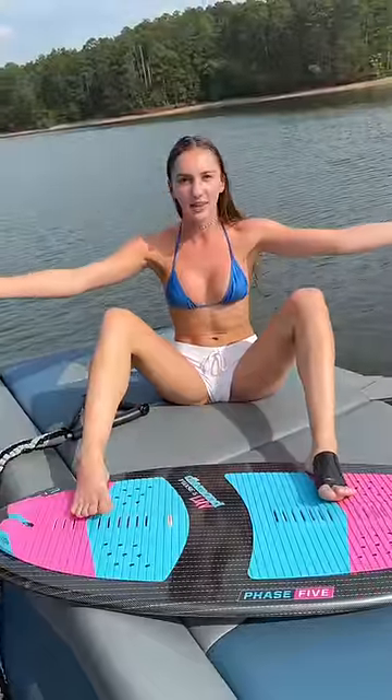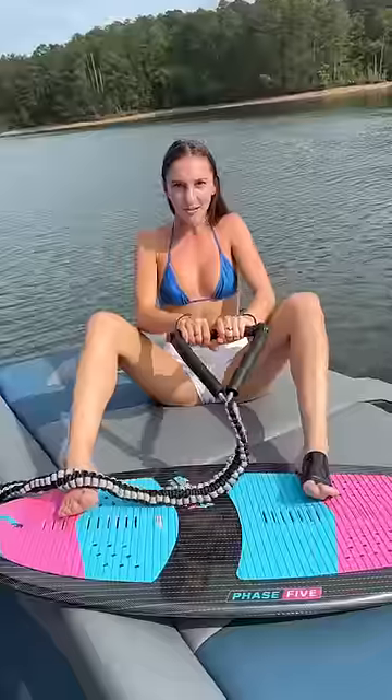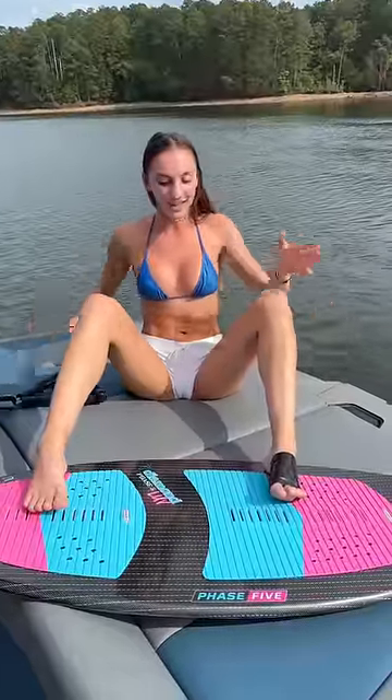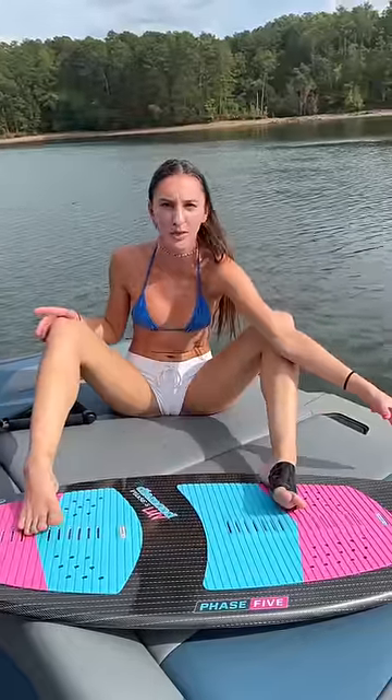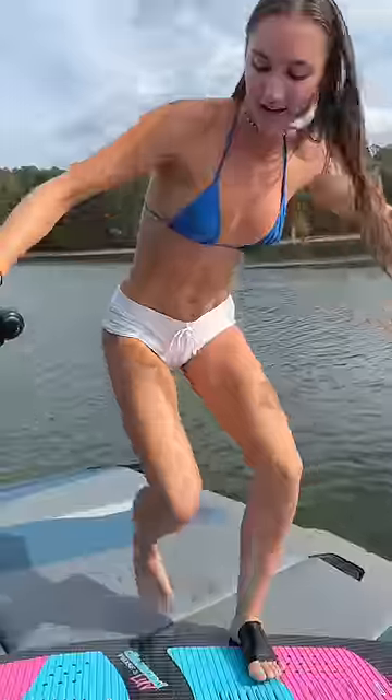And then once you're feeling that, you're gonna say hit it, hold onto that rope like this, and you're going to start pivoting your hips and turning the board so that the nose of the board is facing the back of the boat. And before you know it, you'll be up just like this, wake surfing.